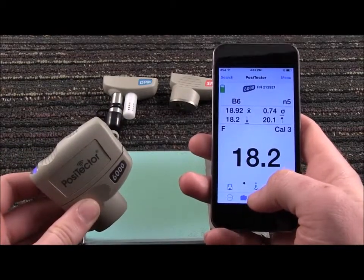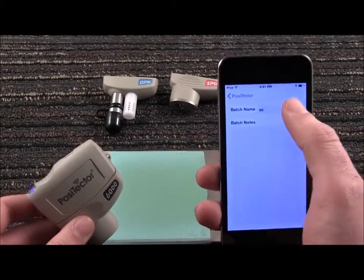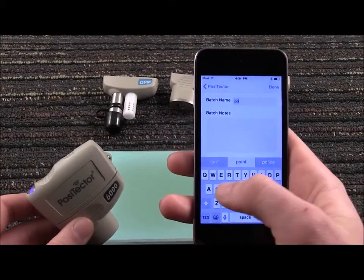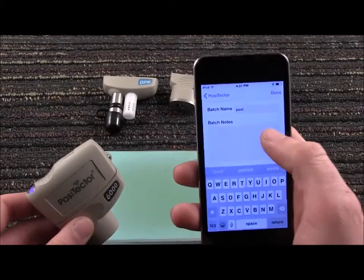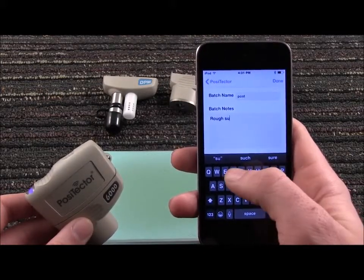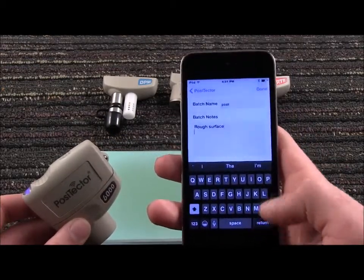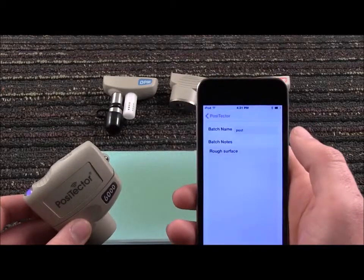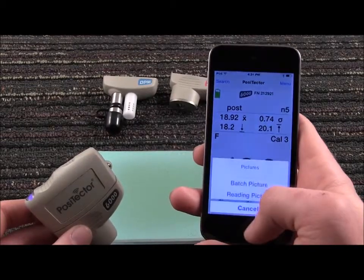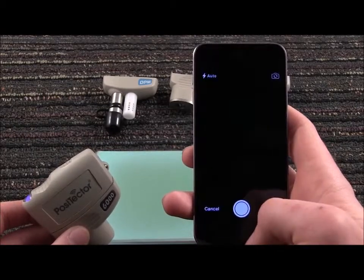Documenting on the go is as simple as selecting the Notes icon to change the batch name to something more meaningful, and to add job-related notes for each batch or for each reading. Add images to each reading or batch of readings from your image library, or take new photos while you measure.